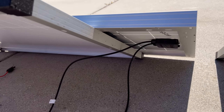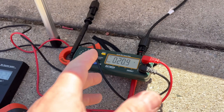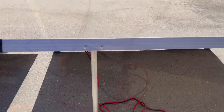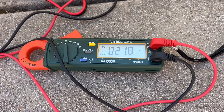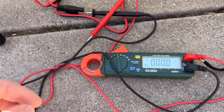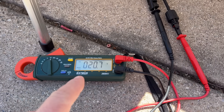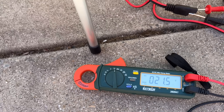Starting with an open circuit voltage test — nothing attached except the meter. The Renogy panel is putting out 20.9 volts, almost at rated spec. The Harbor Freight panel is showing about a full volt more than the Renogy. Retesting as both panels warm up slightly, the Renogy dropped about 0.1V and the Harbor Freight dropped about 0.2V.